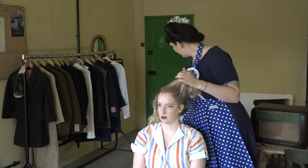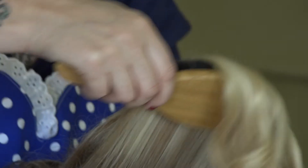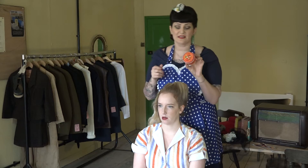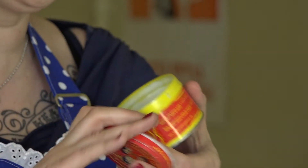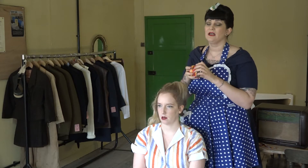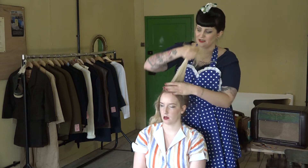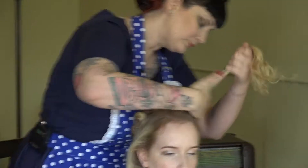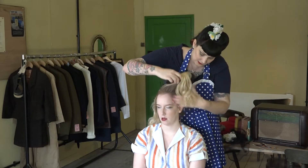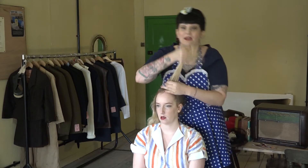Now that I'm happy with the backcombing, I'm going to take my soft bristle brush and just tidy up the front to make sure it's not looking too rough or messy. I'm also going to use a little bit of pomade — it's a nice waxy product you pop on your fingers and work through the hair, and that's going to keep those flyaways to a minimum. I'll smooth a little bit of this on and then brush at the sides, keeping everything nicely in place.